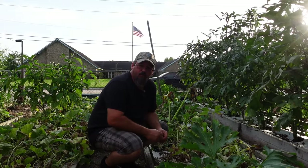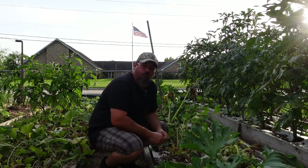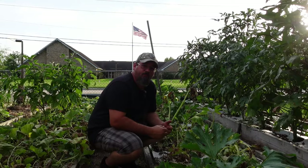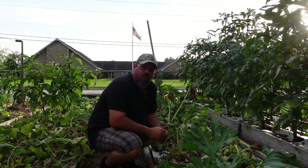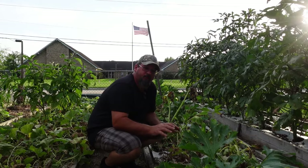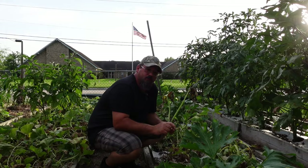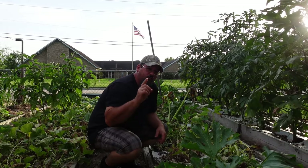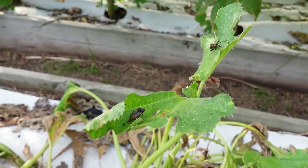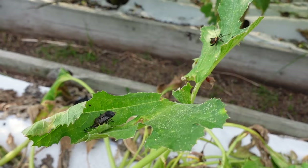Welcome back to another episode here on Grow the Earth. I'm glad you could join me today because I've got something very special for you guys, something I actually got very excited about. Now it's not these sad excuse for squash plants right here in front of me, but it's actually what resides on them and a way that you're going to be able to get rid of those things in your garden.